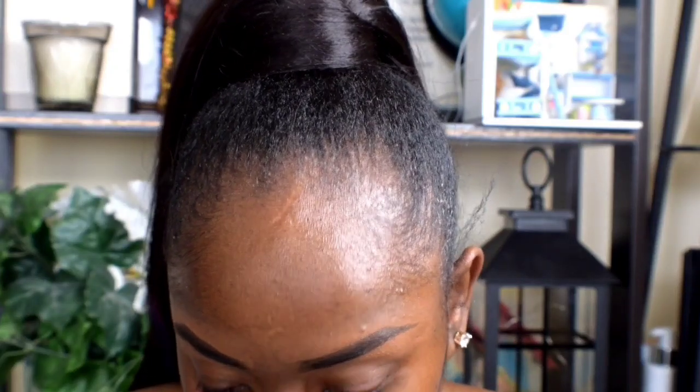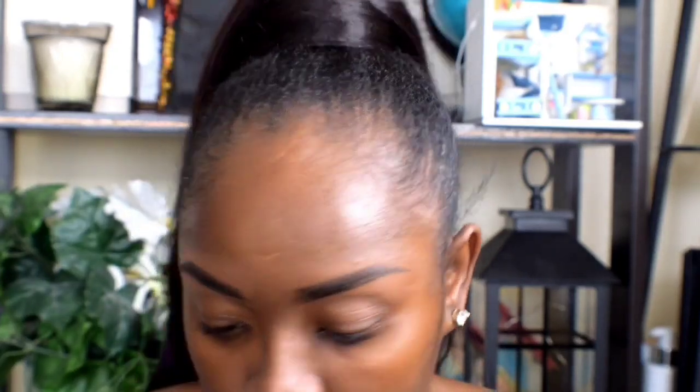This is the new mascara — I actually got this from Walmart. I'm just going to be trying it out for the first time to see how it looks. This is 800 Very Black. It says it's amazing clump-proof volume with a clean and vegan lash-loving formula, so it's actually vegan.